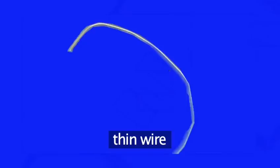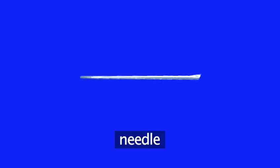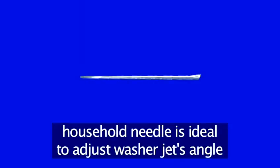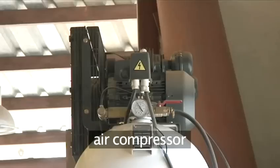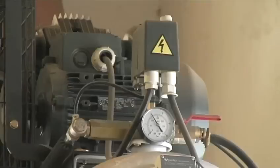You will need: a piece of very thin wire — an old steel string from a guitar will do an excellent job, as it's flexible and won't break when cleaning the jets with it. A needle — a normal household sewing needle will help you to adjust the jet's angle. An air compressor, found at most service stations. Small compressors have become affordable in recent years and are kept in stock at quality DIY stores.